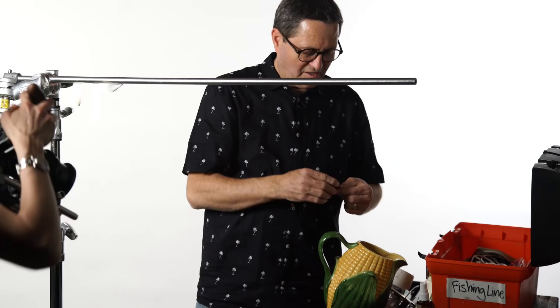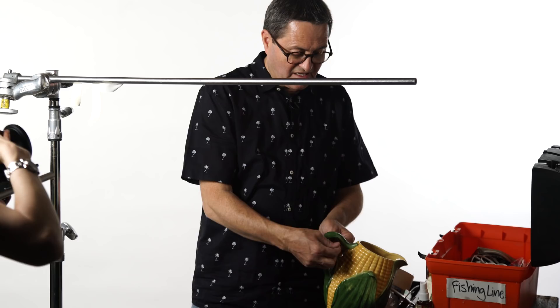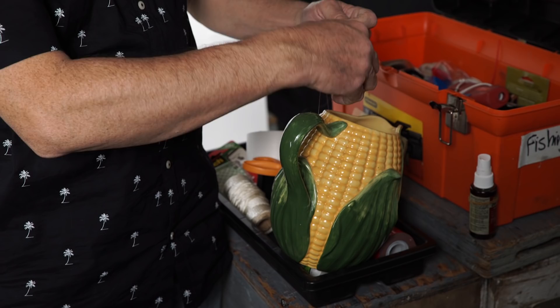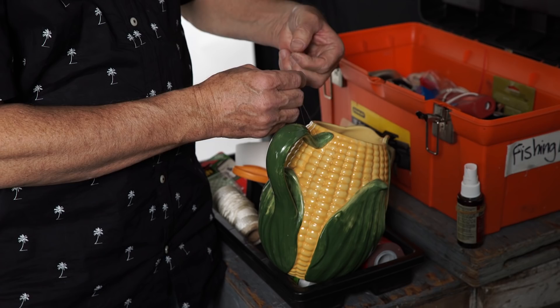I'm going to show you the knot I use to tie things on — it's just a fishing knot. I take it around my subject, put a loop under my finger, and tie this around, wrapping back towards the weight. When I get to the point that it's far enough, after wrapping it about five or six times, I run it through the loop above and wrap it through the loop below.